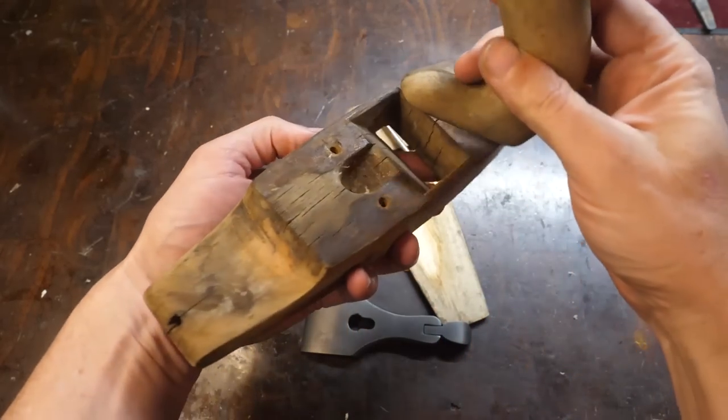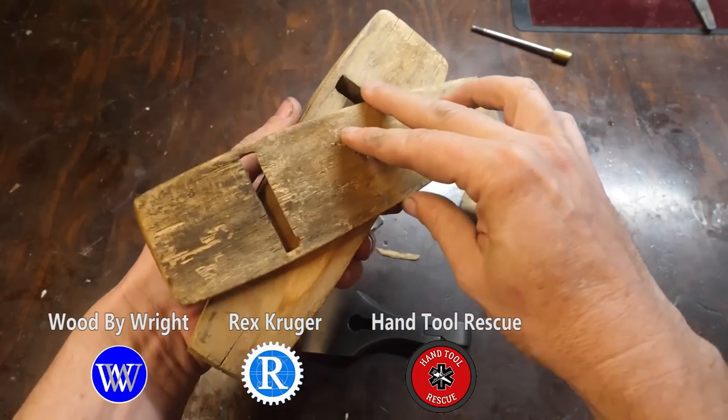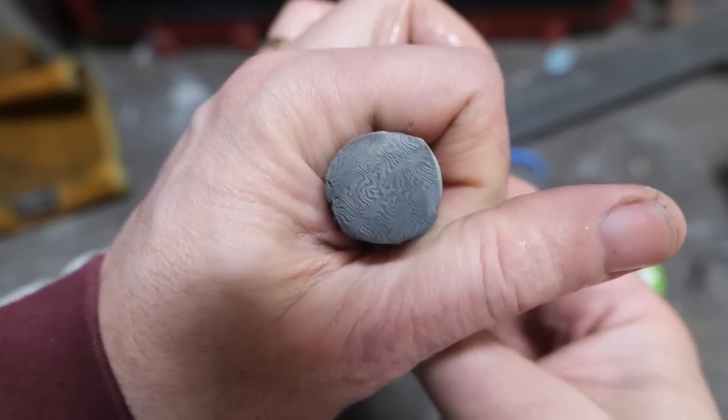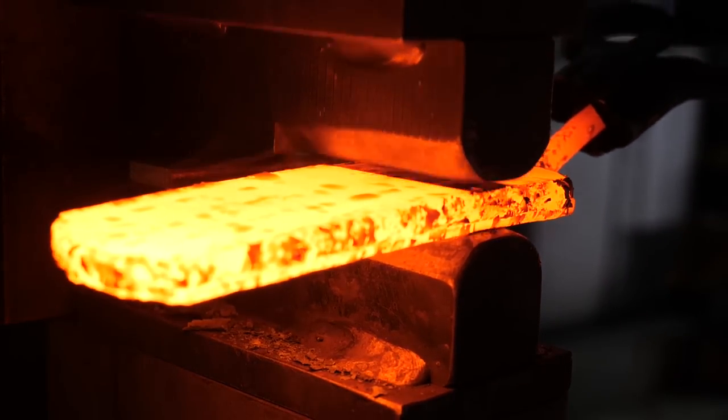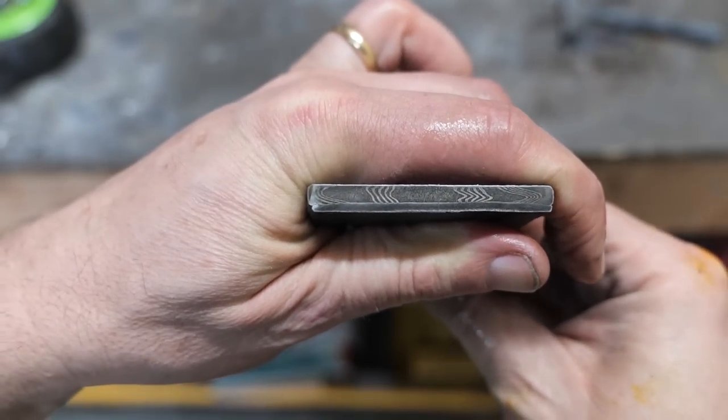I'm forging an iron blade for this plane restoration project with Wood by Wright, Rex Kruger, Handa Tool Rescue, and Uri Tuchman. This is a decorative mosaic plug that we're going to forge weld into our plane blades, both of which we forged out in the last video, part one — see links in the description to find it.